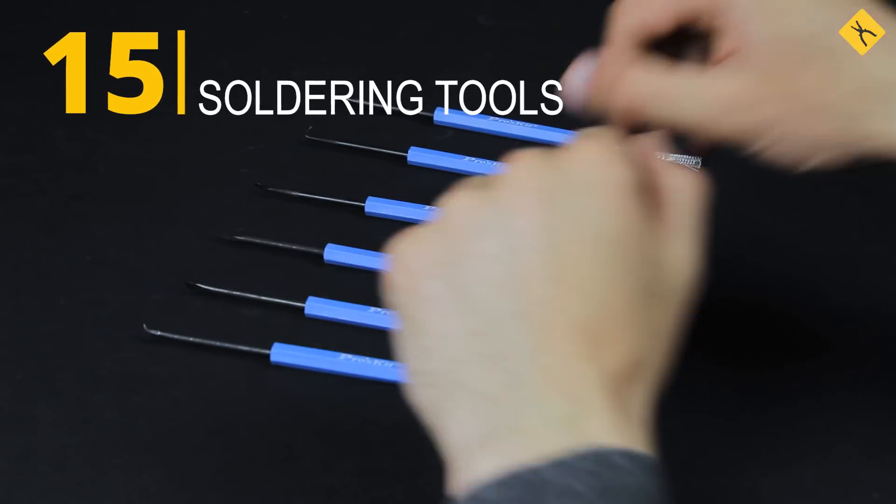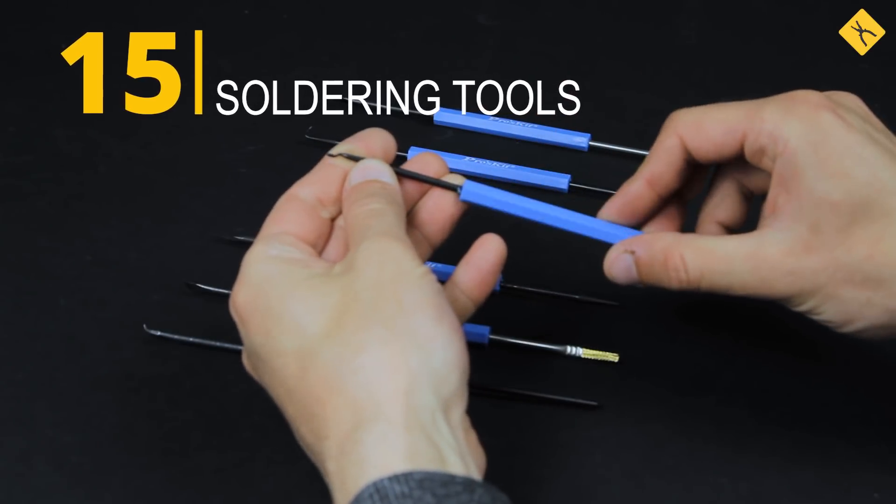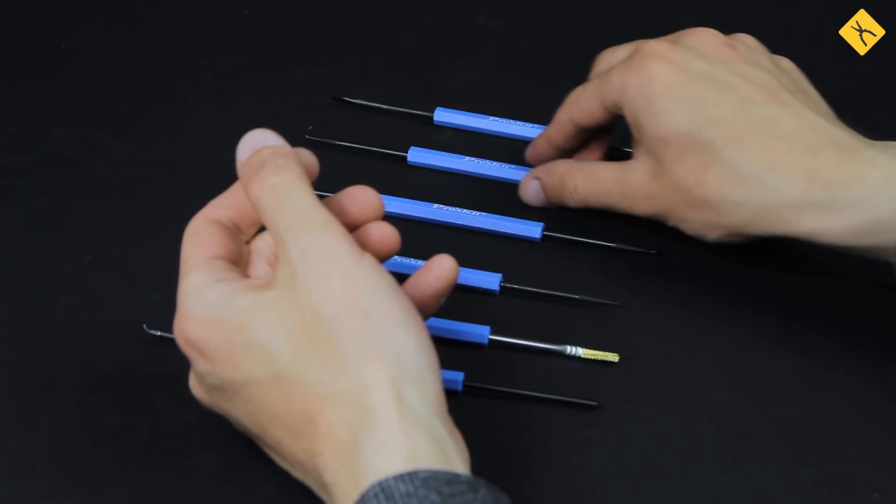Soldering tools — additional tools for soldering PCB components, including mounting circuit board elements, removing excess solder and flux after soldering.